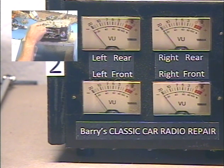Left-right balance. Balance adjust. Okay, all the way left.